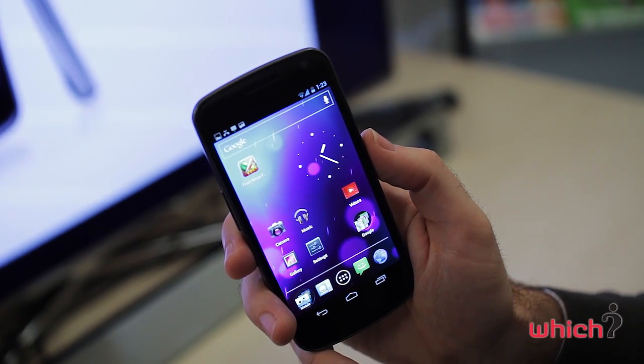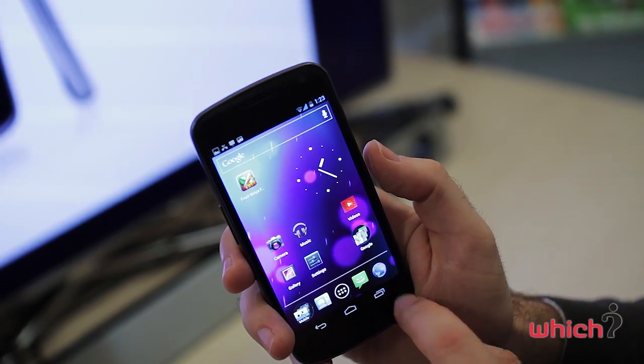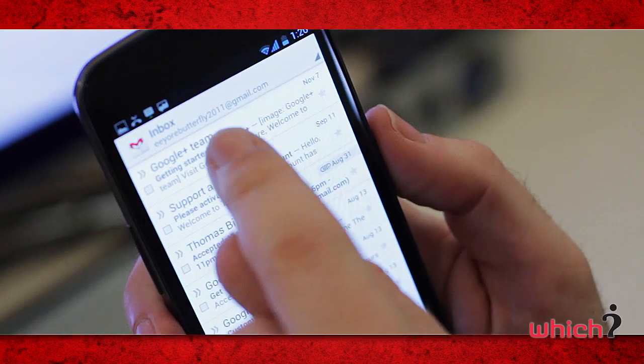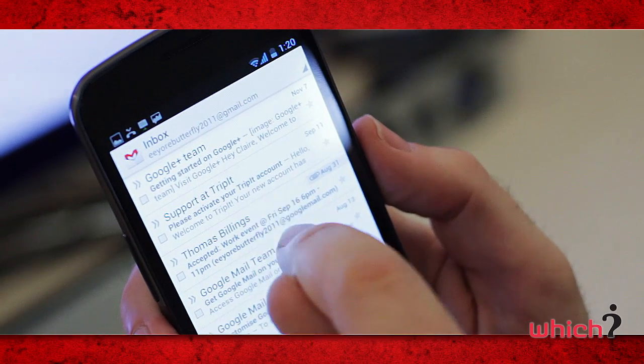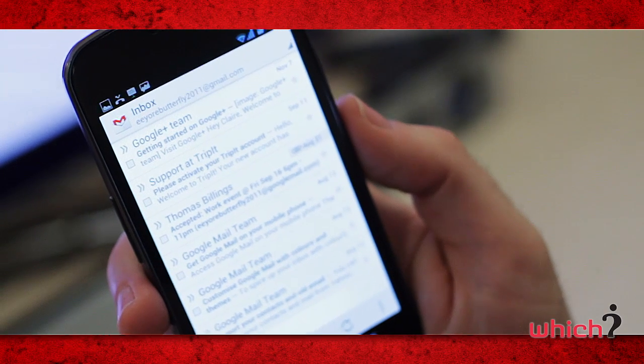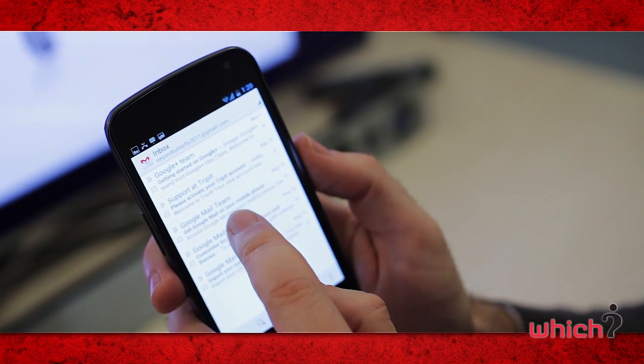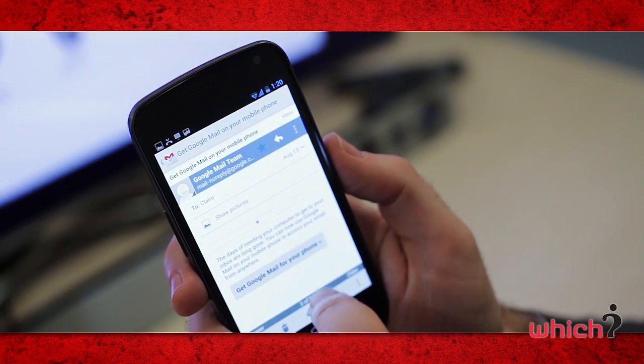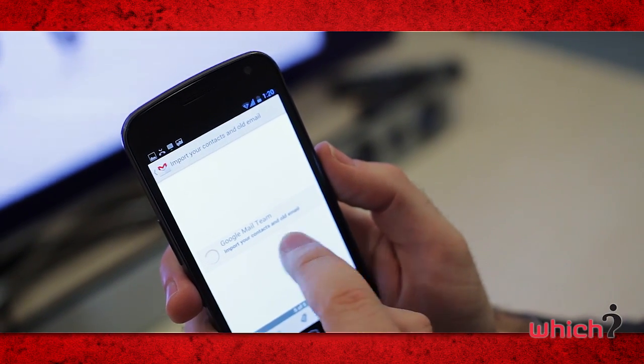With it being a Google phone, it has great Google integration. Gmail is pre-installed and there's access to the Google Android Market. When checking your Gmail you now get a two-line preview of your emails, and you can open an email and swipe from side to side to go forward to the next email or back to the last.